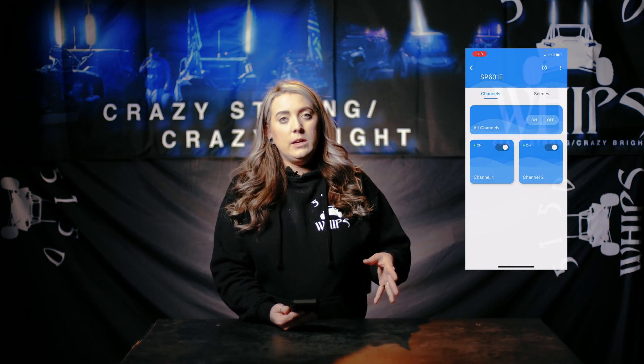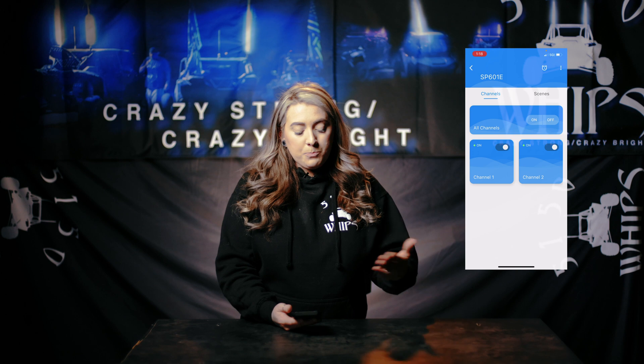With the all channels option, everything is going to be fully in sync with each other — whether that be your rock lights, whips, halos, fangs, eyebrows, anything of that sort from the 187 products. Or you have two channels where you can put things on separate channels to control them independently. So if you want your rock lights to do something different from your whips, you can do that, or they can all be back in sync once you select the all channels option.